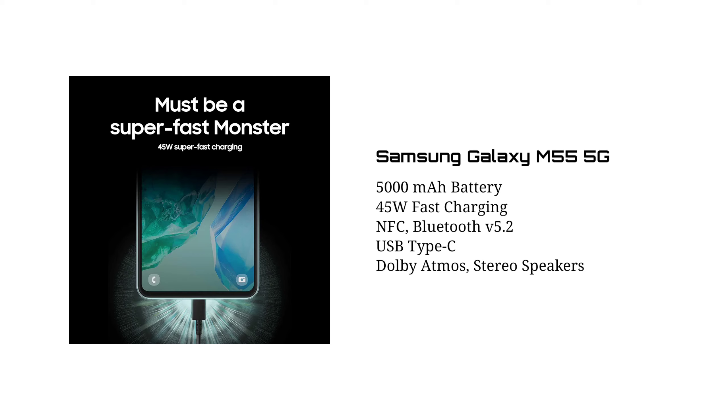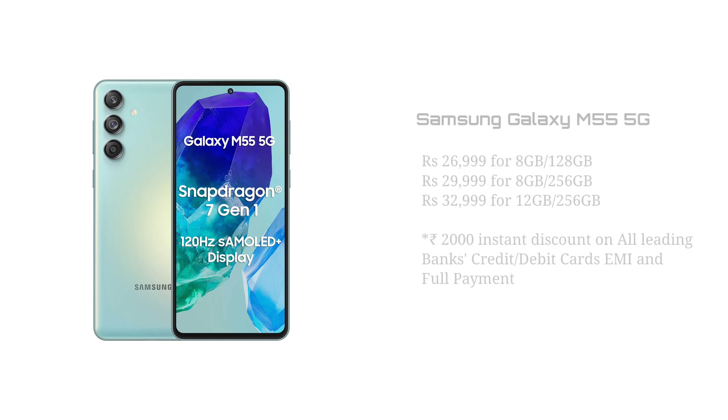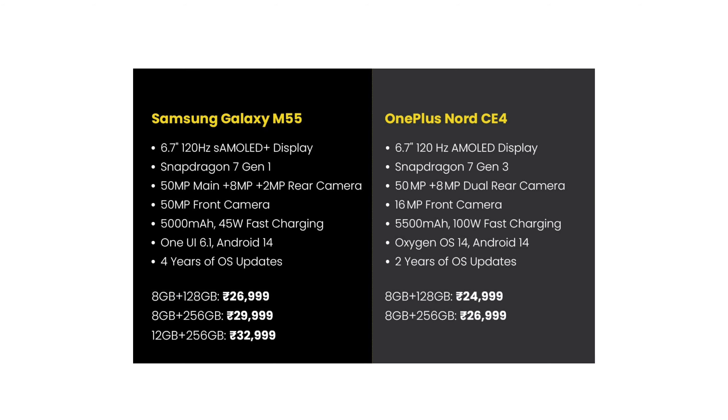It's a good price for the Galaxy M55 5G. Samsung has a good price for the processor, and it's better than Samsung. The 8GB 256GB variant is $29,999 and the 12GB 256GB variant is also $29,999. If you want to buy this smartphone, you can buy a Snapdragon 7 Gen 3 smartphone.